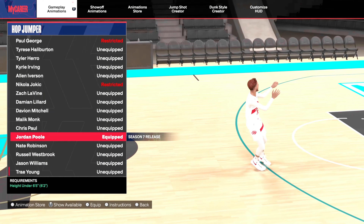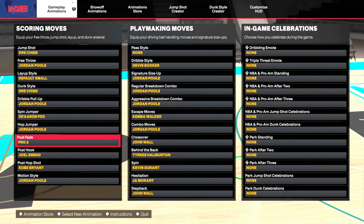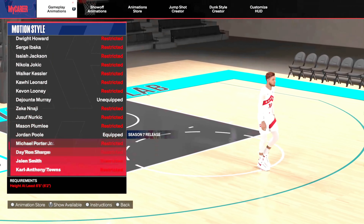Hop jumper — again, takes too long. Look at that step back, man. It just takes too long. And obviously it doesn't show all the hop jumpers here, but from what I tested going left and right in both directions, it's just really not great.